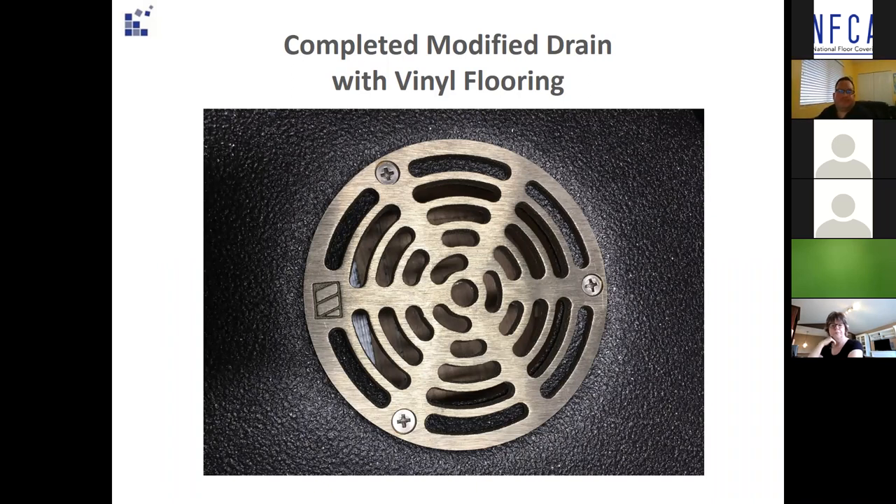The completed modified drain with the flooring — you can see the sheet vinyl is slipped in behind there. Much better than just cutting around it, but again, it's still Plan B.